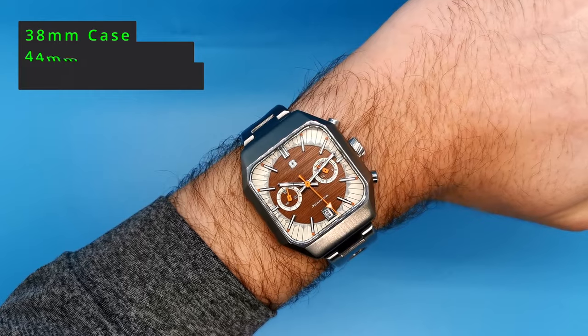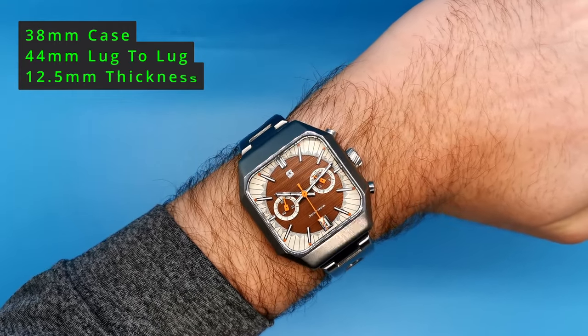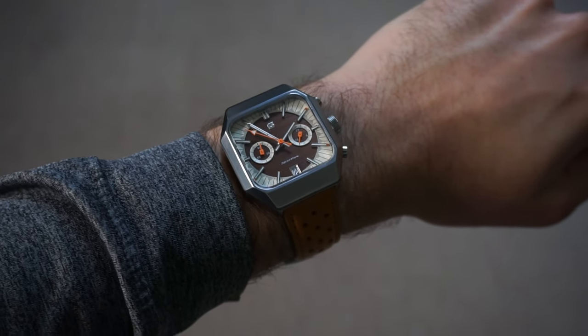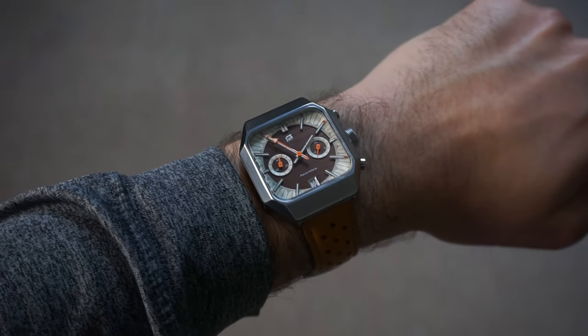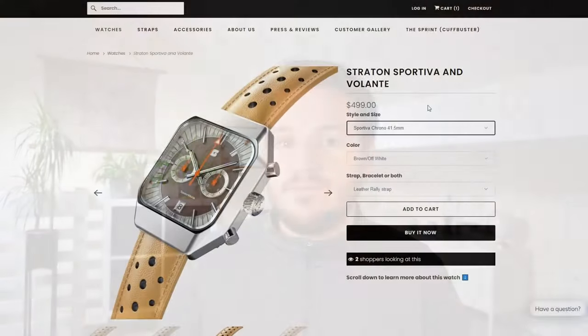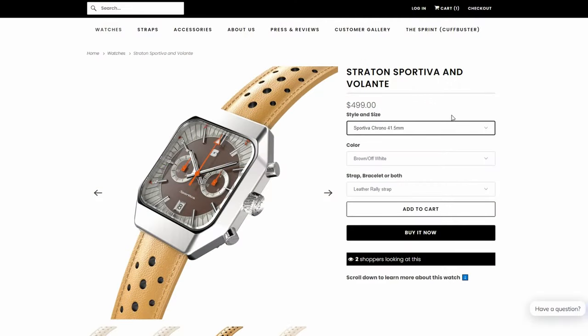Although this watch looks large on wrist, the wearing dimensions are actually very small. It comes in with a 38mm case diameter, a 44mm lug-to-lug, and a 12.5mm thickness. But because of the squared nature of the case, the watch looks so much larger on wrist than the dimensions suggest. This watch is extremely comfortable. But if you think it's too small for your taste, fear not — they also sell the exact same watch in both the chronograph and automatic in a larger 41mm option.